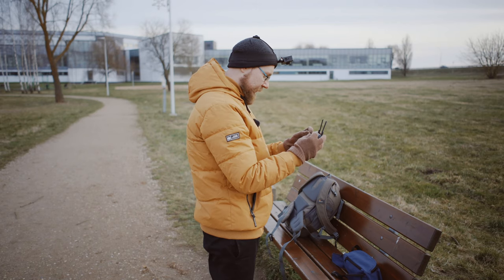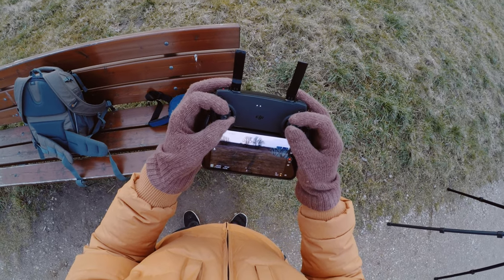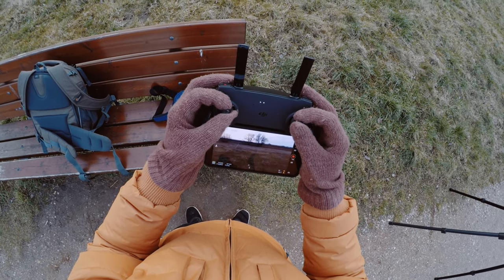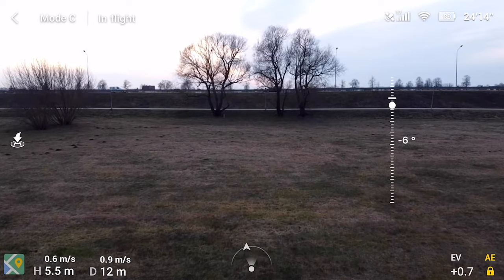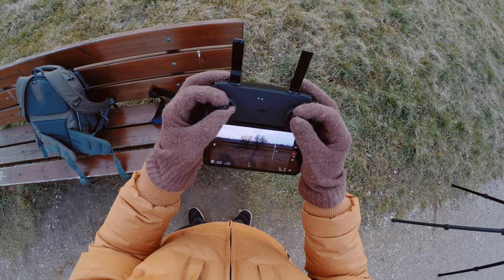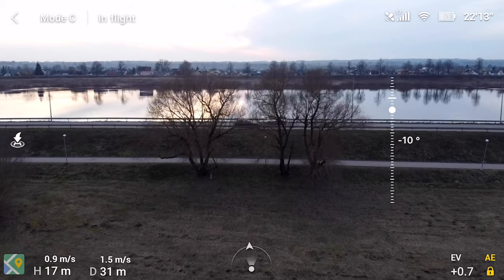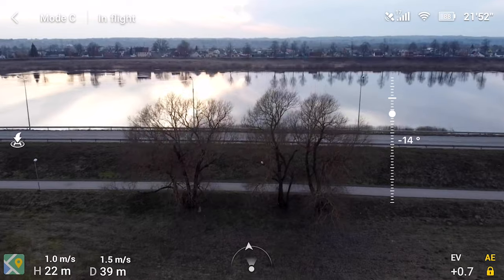Let's begin with the simplest move: going forward and upward at the same time, with the gimbal tilting down. A slight tilt of the gimbal down gives you a little bit more interesting result. This could be a nice move — very simple but classic, and it works very well.